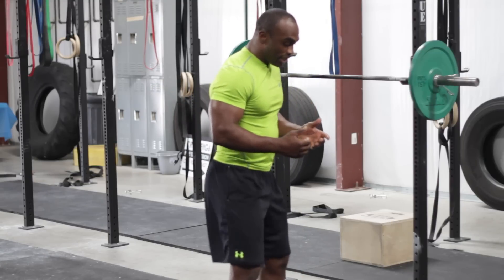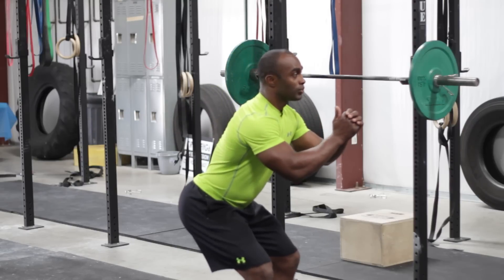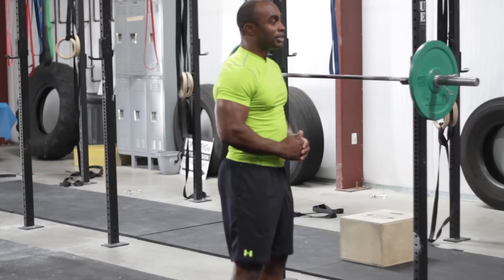Whenever I go into a quarter squat, I get into pretty much the same stance. I'm going to push my hips back, go to a quarter squat, and come back up.